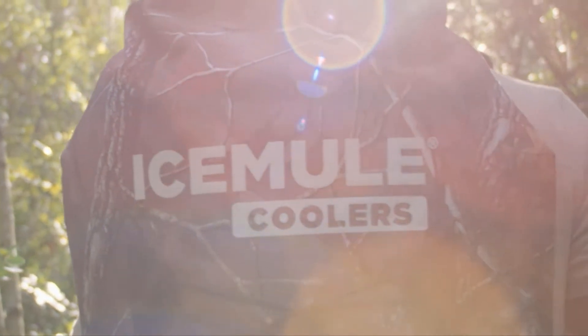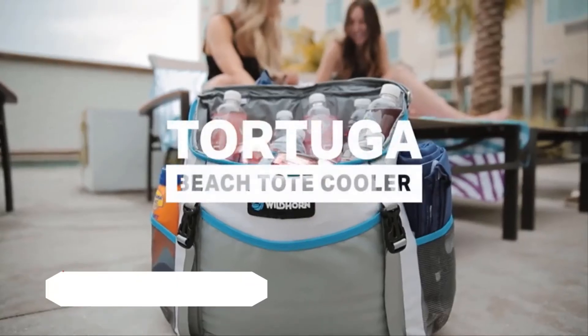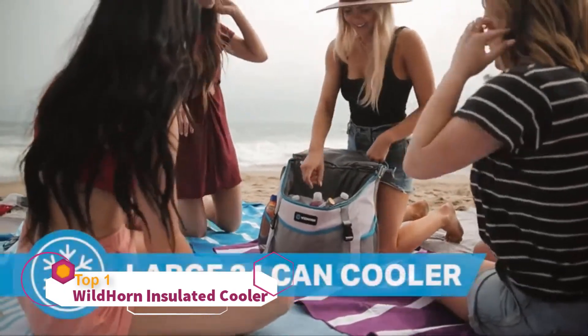Ice Mule coolers — the affordability of a backpack and the ice-keeping performance of a hard cooler. The Ice Mule.